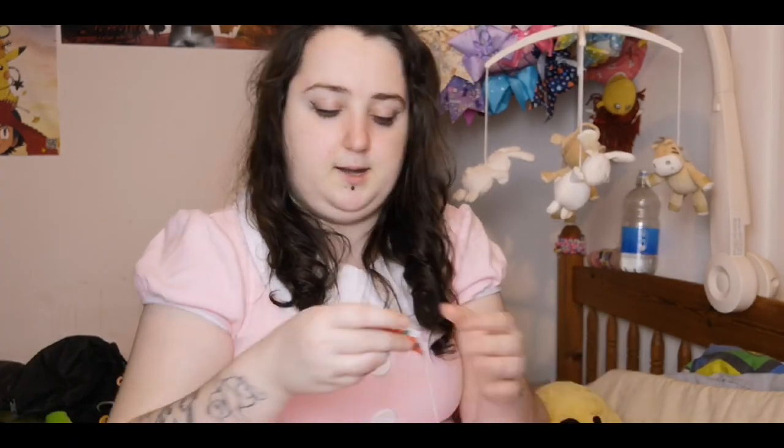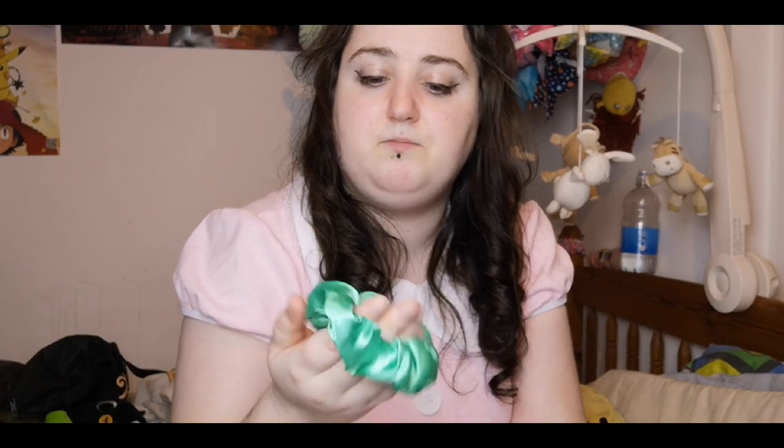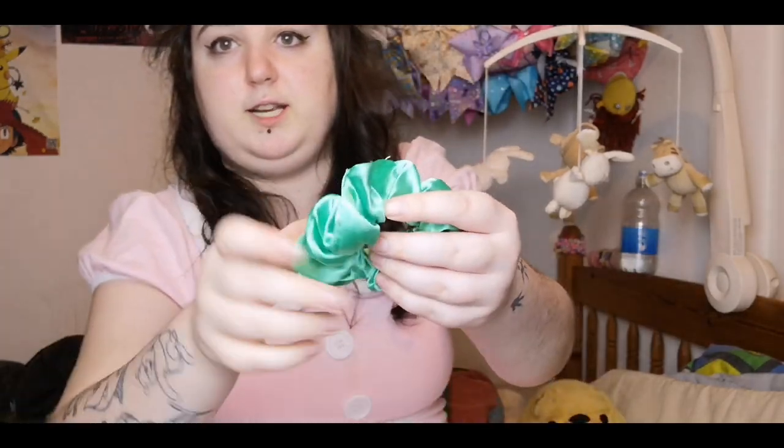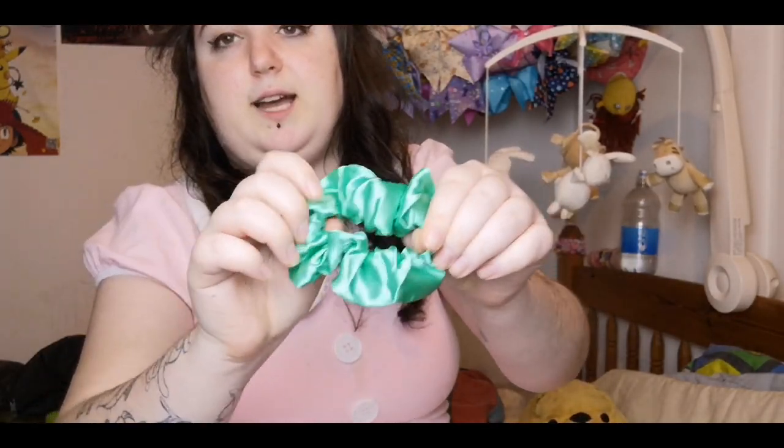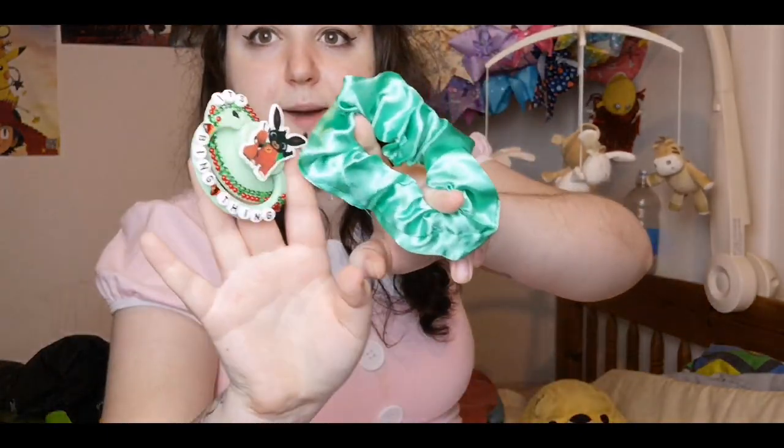This was made by the owner of the store — she makes them herself. She let me pick the ribbon and then she made this for me. She also sent, because what she's doing for February is every order gets a freebie, and my freebie was this green silky scrunchie. It's not as reflective as it is on camera since I'm directly in front of my lighting kit. It's green and they match — I really love that, it's really cute.